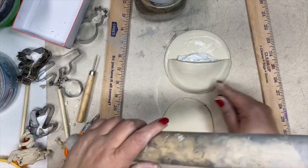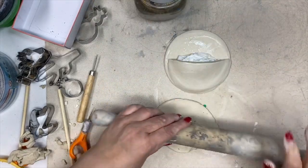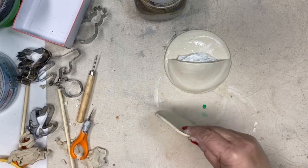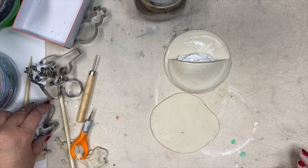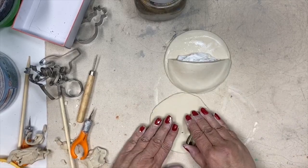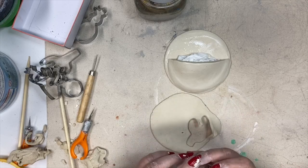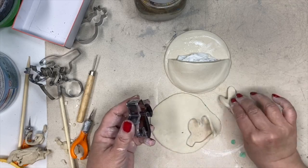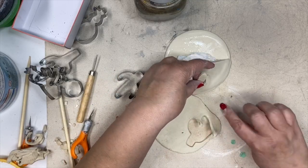Now that the base is done, it's time to make the embellishments to go on top of the wall pocket. For this, I took another ball of clay, rolled it out, and I'm going to use my cookie cutters to cut out these shapes. Just roll it out, cut out a shape, use some water, and attach it to the front of your piece.